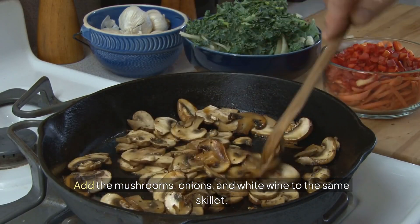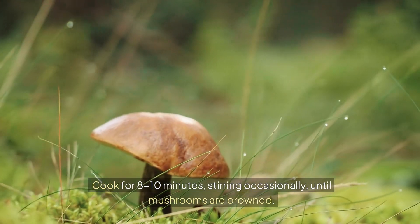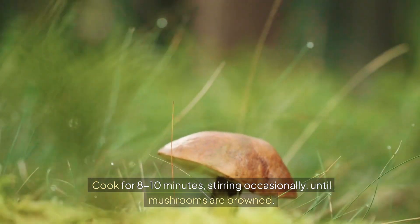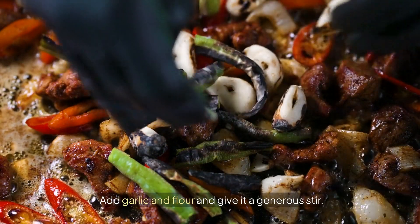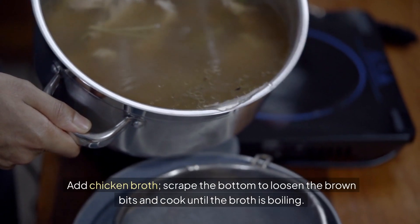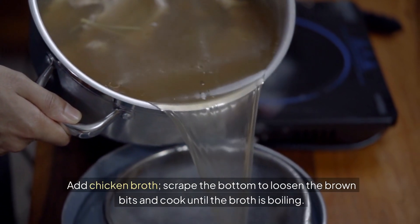Add the mushrooms, onions and white wine to the same skillet. Cook for eight to ten minutes, stirring occasionally until mushrooms are browned. Add garlic and flour and give it a generous stir. Cook for one minute. Add chicken broth, scrape the bottom to loosen the brown bits and cook until the broth is boiling.